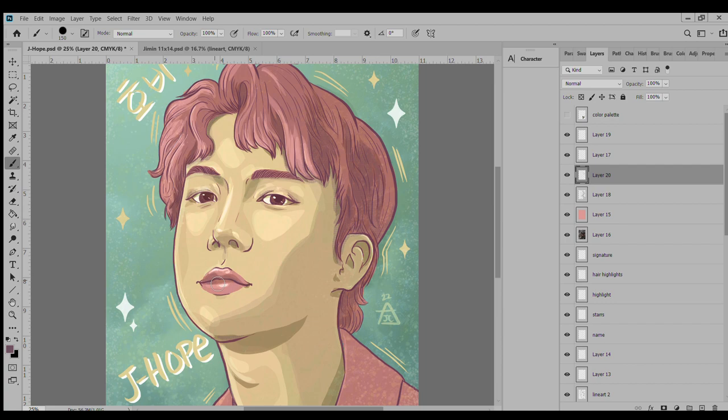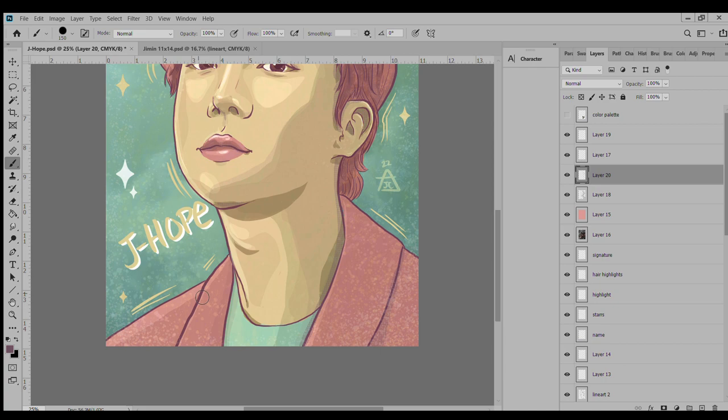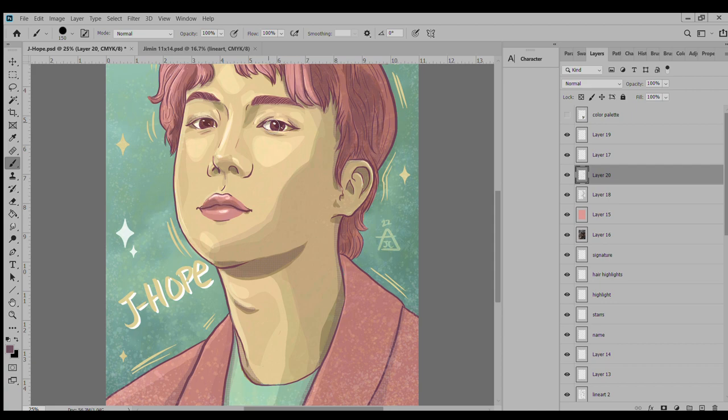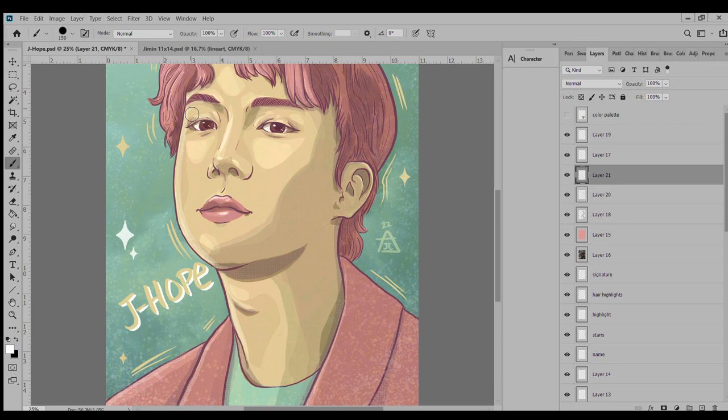I really want to continue working in Photoshop and just having fun with it, exploring all the things you can do, because I know there are so many more tools and techniques available. Even with the text — all that text like 'J-Hope' and 'Hobi' in Korean is all handwritten — I know I could probably do some cool things with text as well.